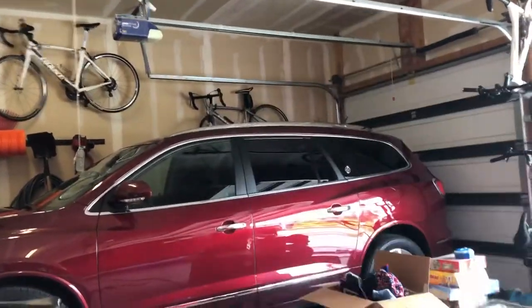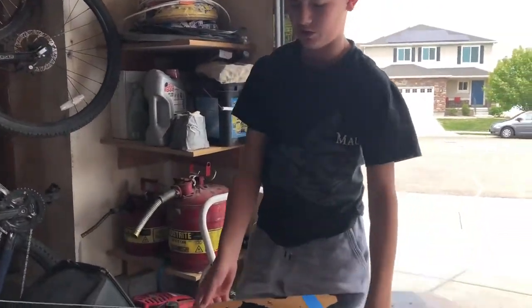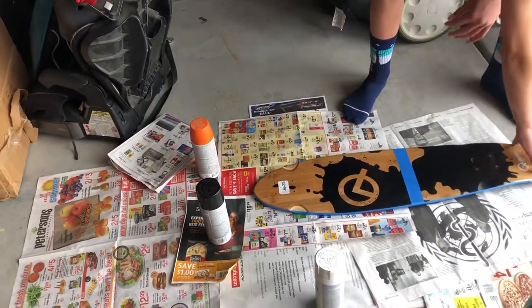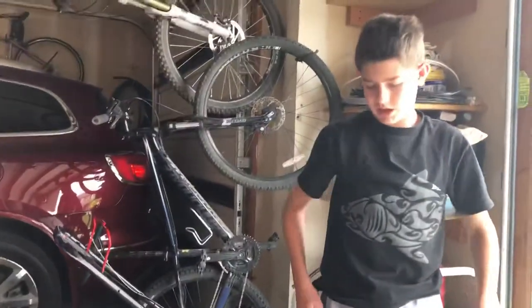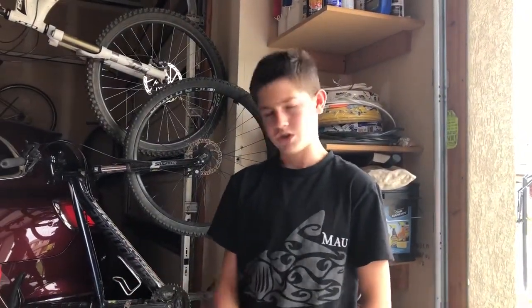Zach wants a new paint job on his longboard, so we're going to give him one. We're gonna spray a bunch of paint so it drips down — black on one side, white on the other, then blue here and orange here — to get a cool drip effect. Then we'll take a paintbrush and splat each of the colors on there.